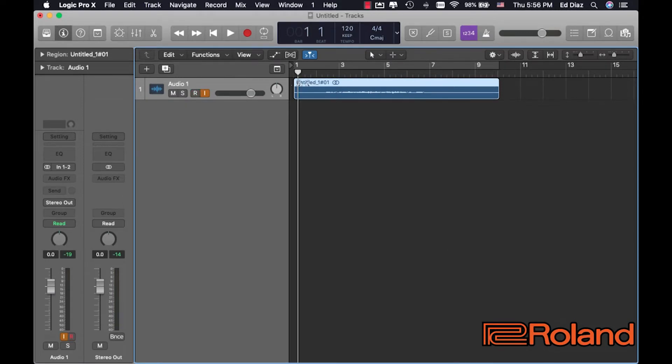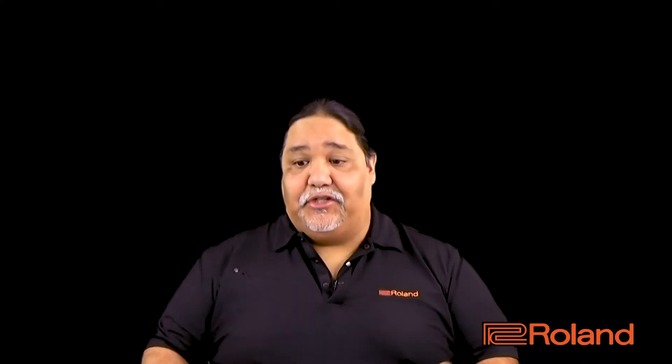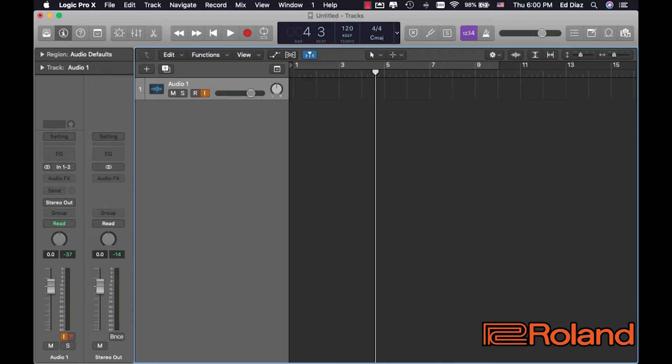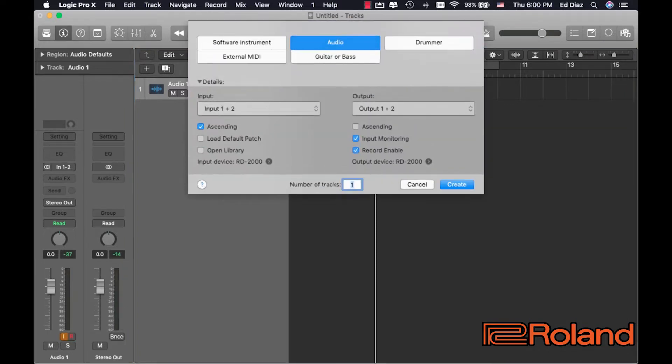So let's say here, in the previous example, I recorded an audio track right here. And it sounds okay, but maybe I don't like that piano once I have fresh ears. So I'm going to go into this example and I'm going to delete that audio. And now I'm going to go ahead and add a MIDI track, so I'm going to say external MIDI.